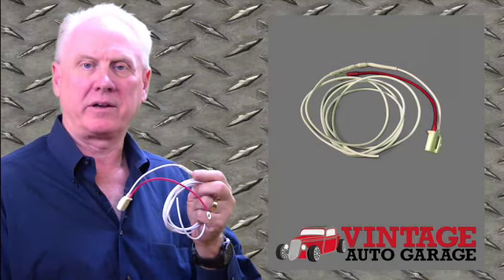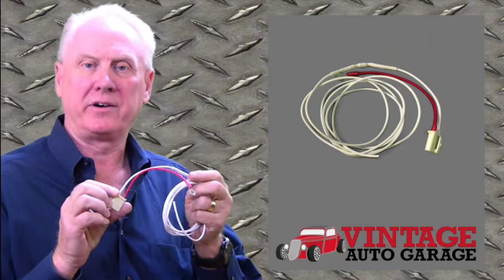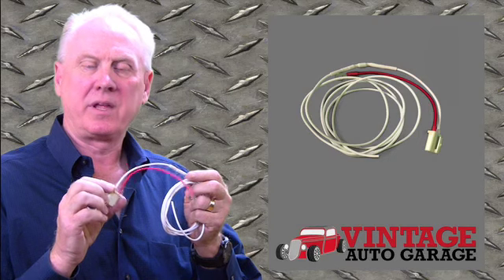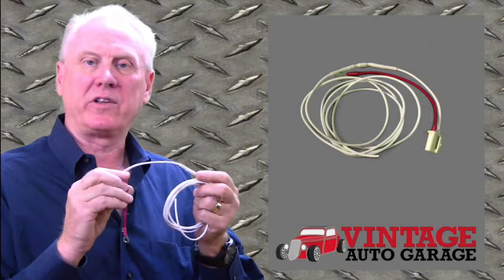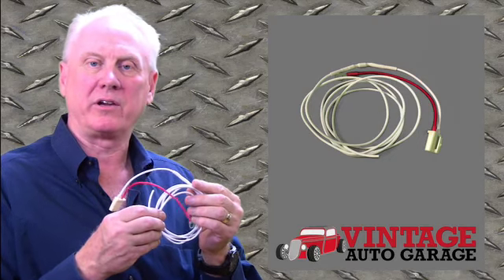This is our three-wire alternator connection plug, and what this device does is it plugs in the back of your alternator where your regulator sits. There's a red wire that connects to the output of the wire, and there's a white wire that connects over to the plus side of your coil.